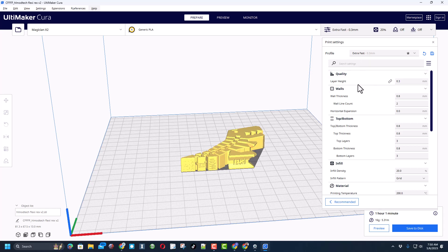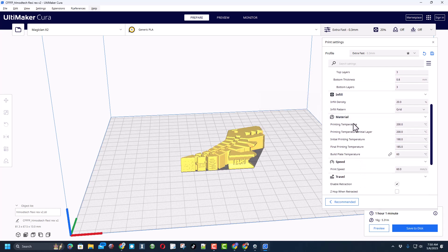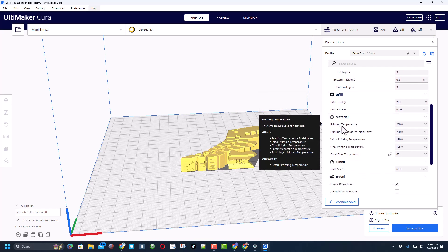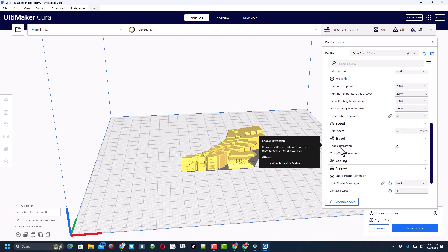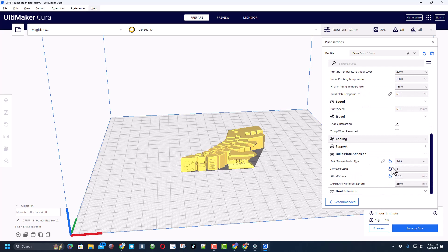My settings for this little critter: extra fast layer height of 0.3, default wall thickness, top and bottom, 20% infill, printing temperature 200, build plate 60, print speed 60, retraction enabled, and for build plate adhesion I have skirt set to 10 and 250. I'm going to change the name to 'X2' because this is the Magician X2, and with that labeled I can hit save to removable disk, eject the disk, and take it to the 3D printer.